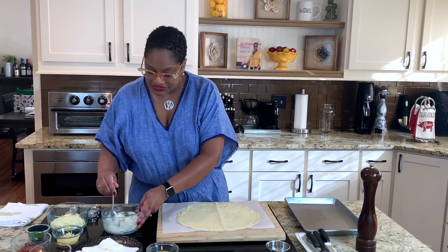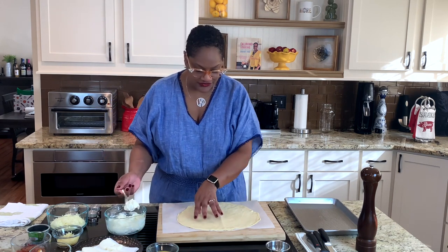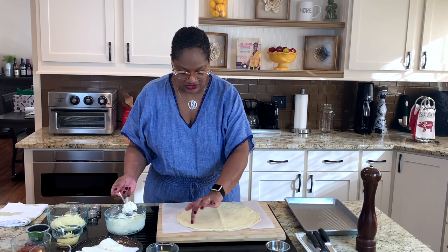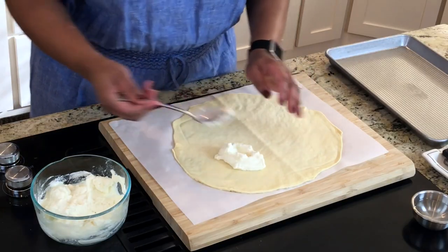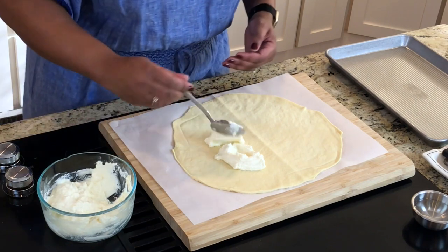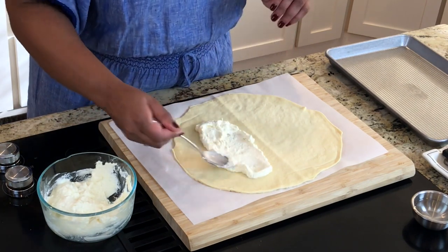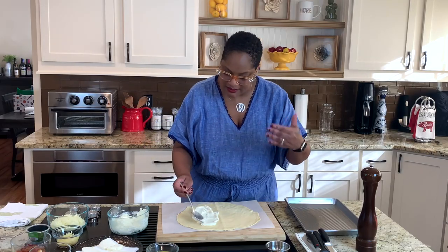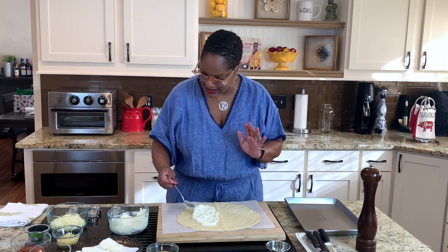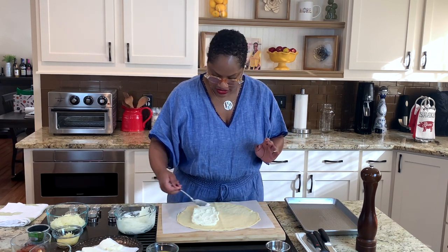We're going to start with some ricotta cheese — that is really, really important. We're going to fill half of the side, and we want to make sure we leave a good amount of space for when we close it. I like to start with the ricotta. Spread it out. Be generous with the cheese — it may look like a lot, but it's got to melt and a whole lot of different things need to happen.